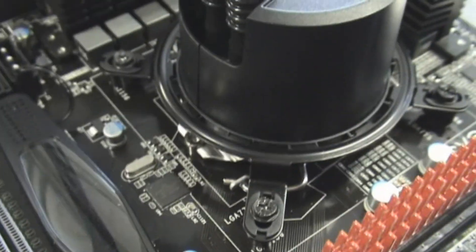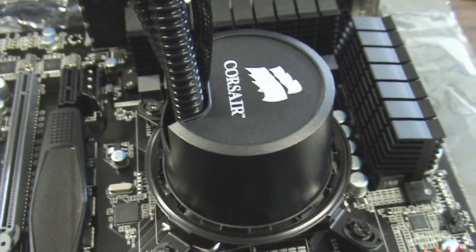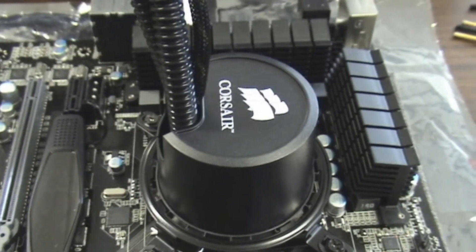Alright, so it's time to put it back into my case and we'll go ahead and see how the temperatures run. Thanks for watching guys.